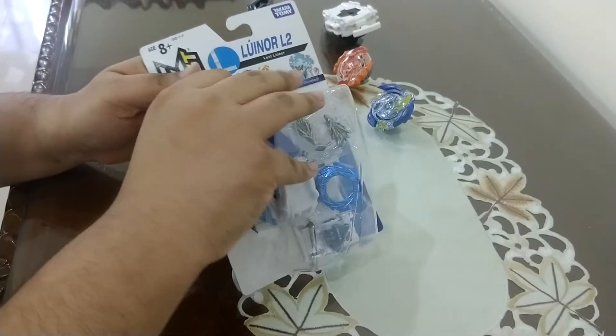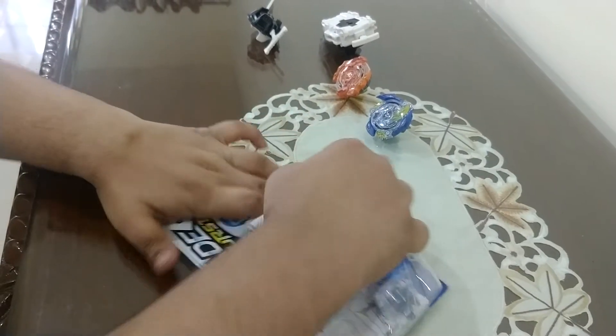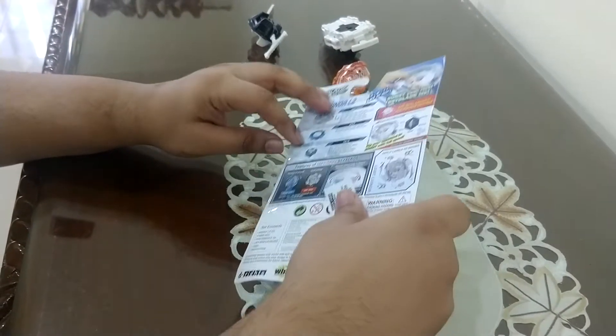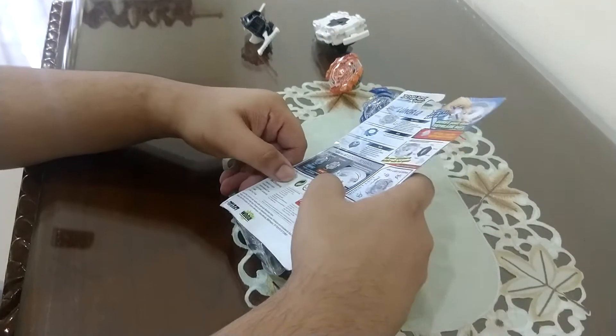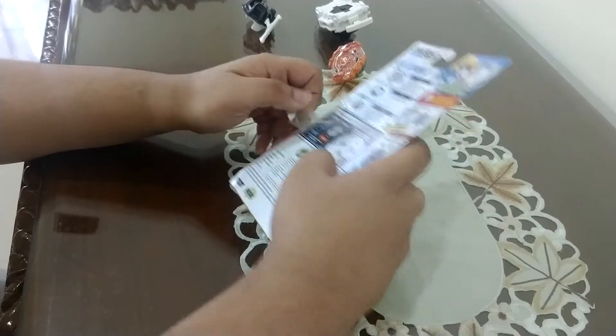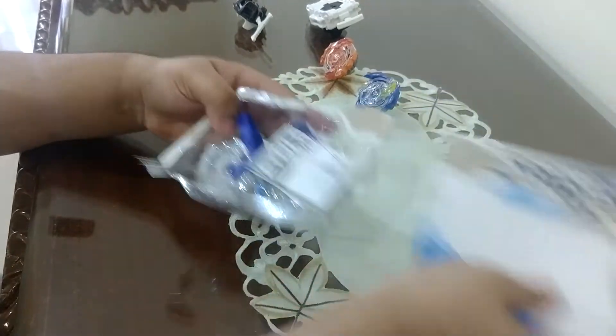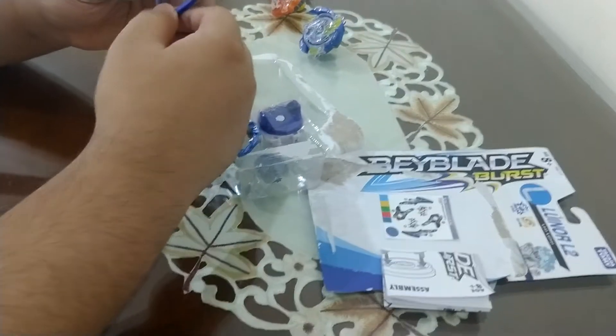Starting the unboxing from here. There's a flap over here to get off. Got that out — manual, sticker sheet, and record.